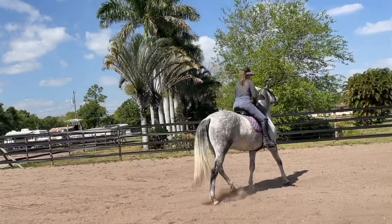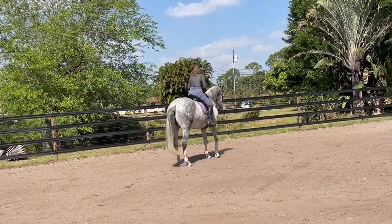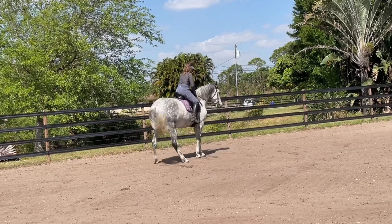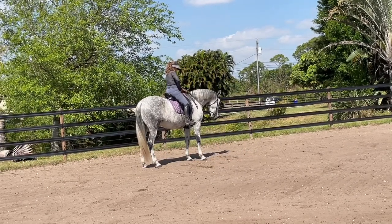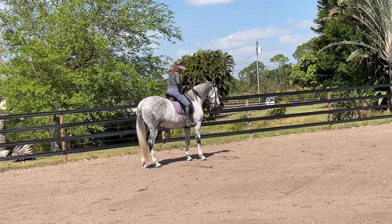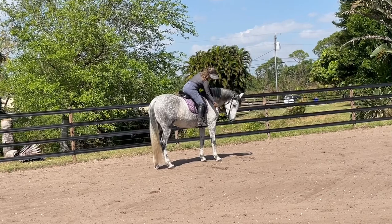Now you just went to the forehand. That's right. You deserve a little treat for that — really. That was excellent, girl. Tap, tap, tap — treat, carrot.